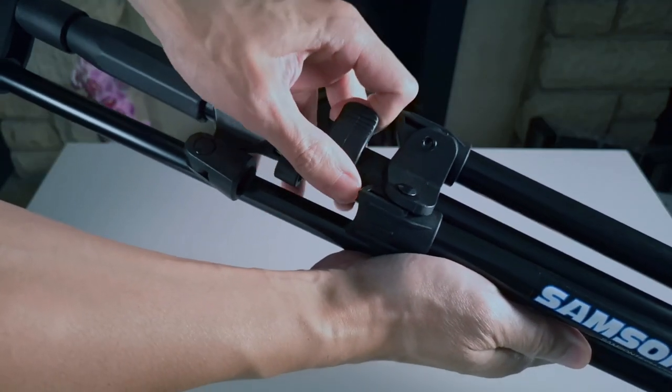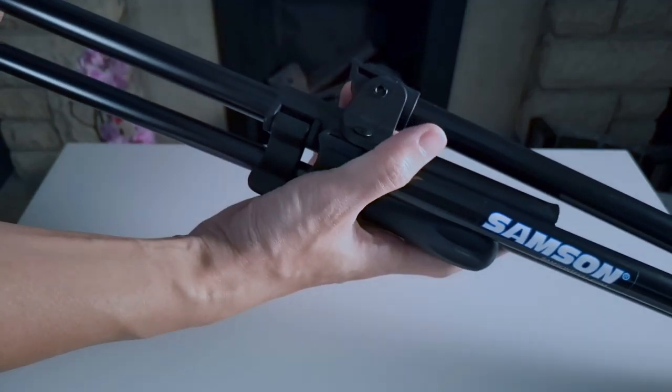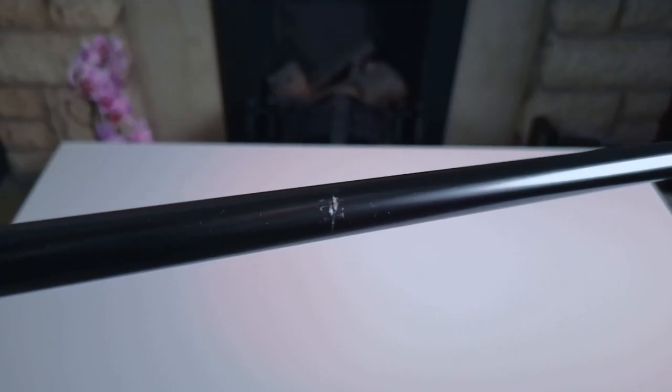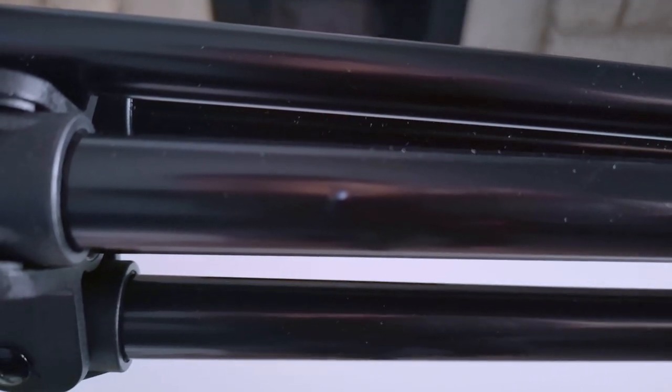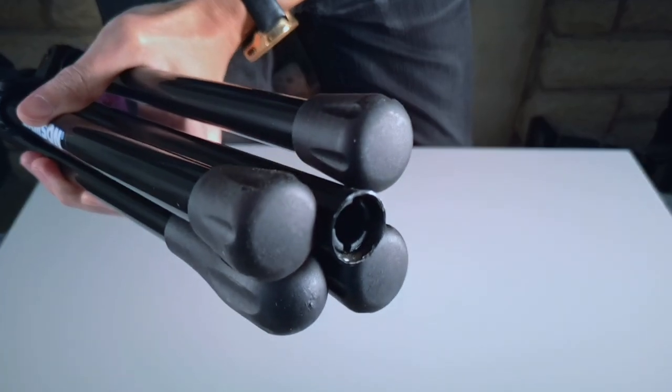It could just come down to budget packaging from Samson themselves, and given the price, I'll let this slide. There are some bangs and scrapes, and some rust on the inside of the steel, either due to poor quality control, poor packaging, or again, the possibility that I received a second-hand product.